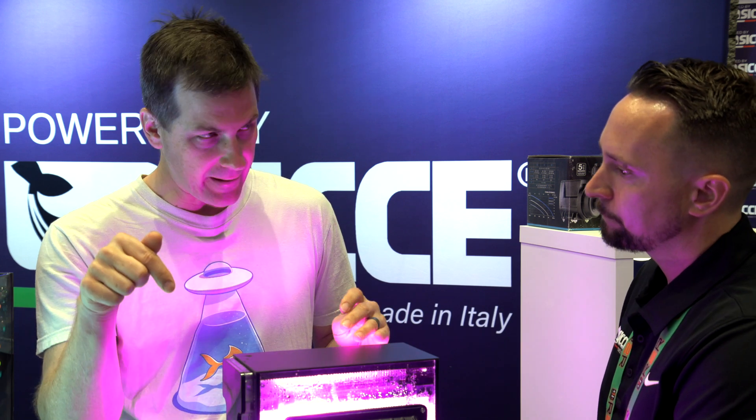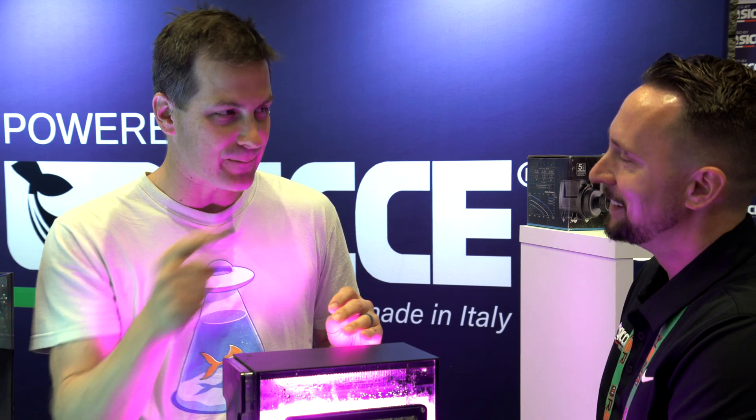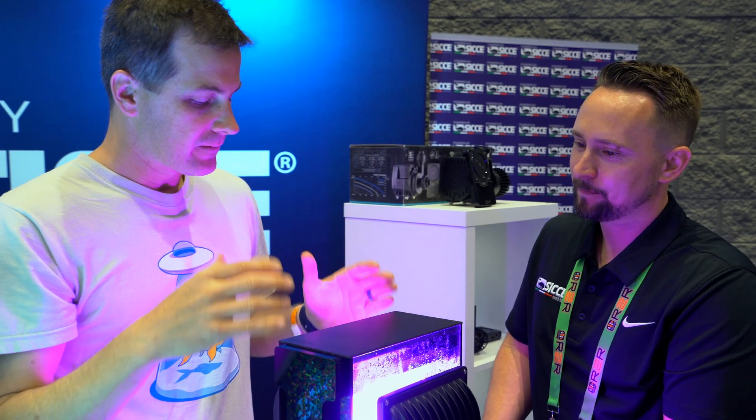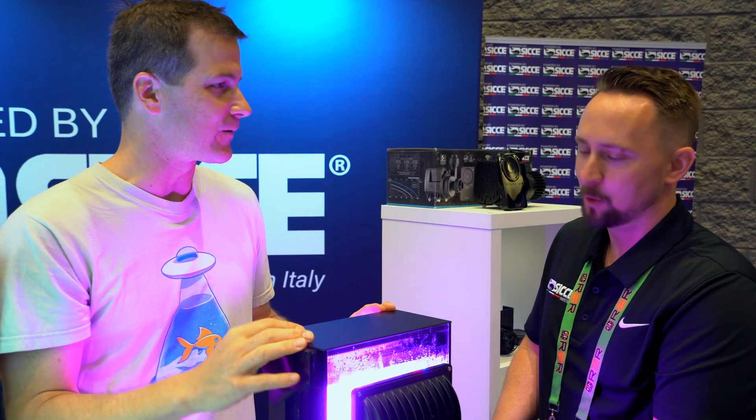So we've got a cleaner setup powered by a very reliable Ciche pump. And it comes in different sizes for different sized tanks — as I like to say, different strokes for different tanks.